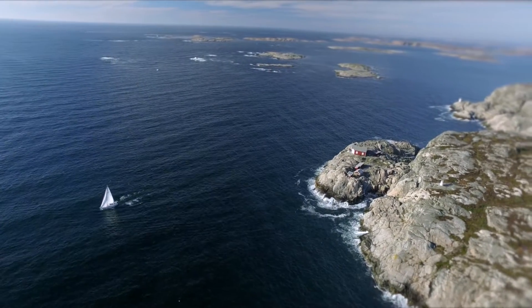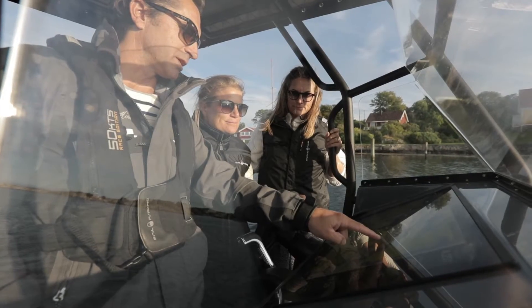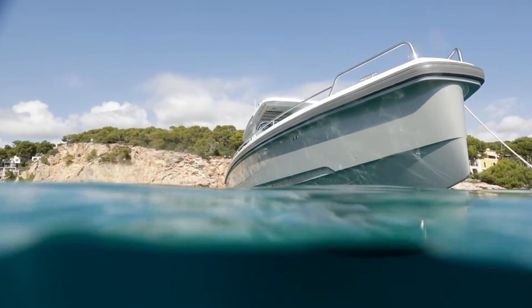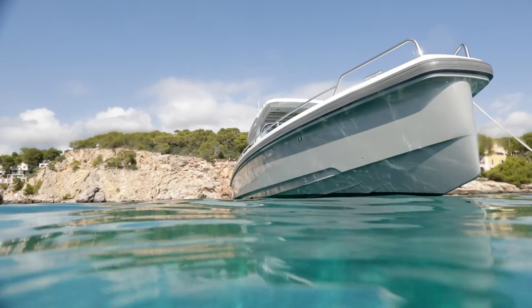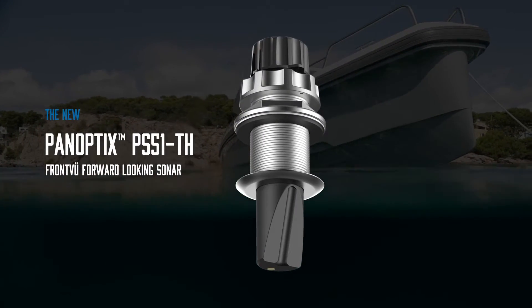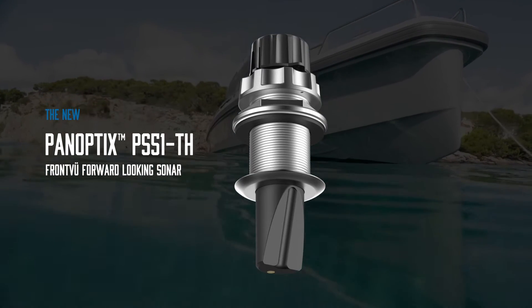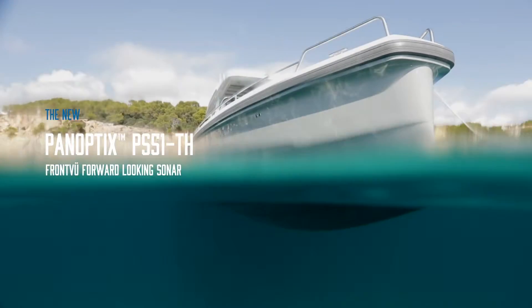When it comes to navigating unexplored waters or finding the perfect docking spot, it's time to look forward. The new Panoptix PS51TH with front-view forward-looking sonar will give you the confidence to explore new waters and feel safe no matter what.